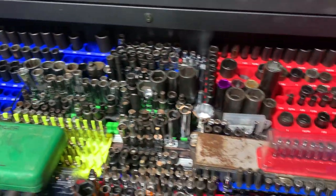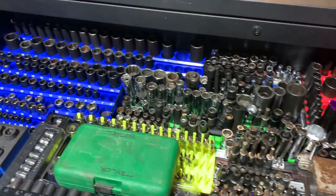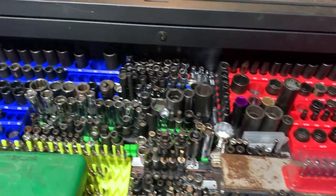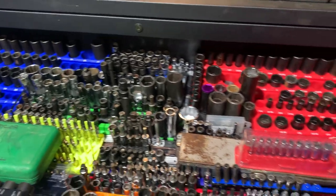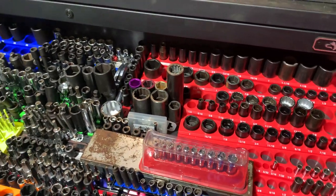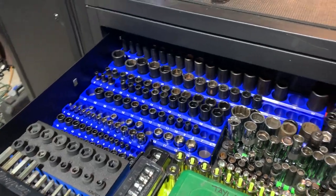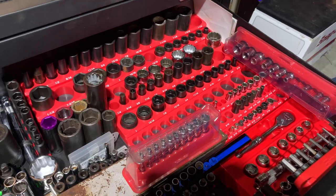Fortunately I was able to meet a Snap-on dealer who was retiring and selling off a lot of his excess inventory, so I basically went nuts and bought everything I possibly could. The majority of what you see here is pretty much Snap-on. I'm also an avid tool hunter — I like to go out, find deals, negotiate, and I've sold probably about ten thousand dollars worth of tools on YouTube and Instagram.